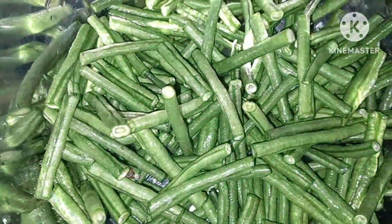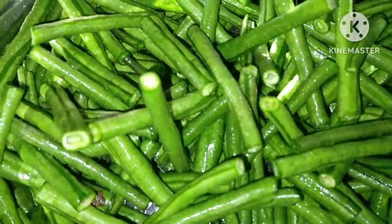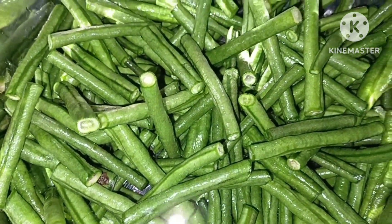Ayan po yung ating sitaw. Pwede niyo po siyang hiwain kung ganong kahaba. Pero ito, ang hiniwak siya mga 2 inches each slice. Okay, so start na tayo magluto.